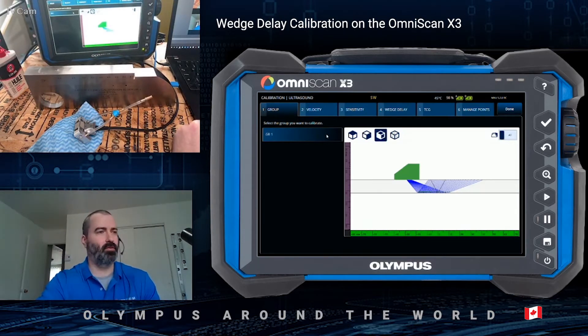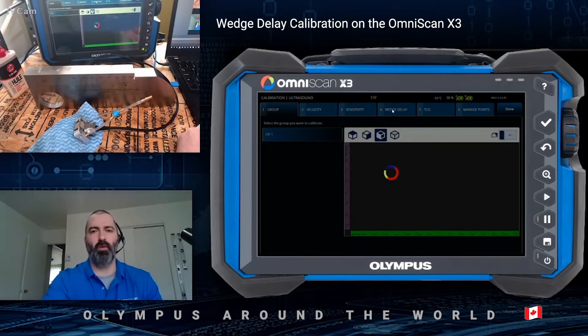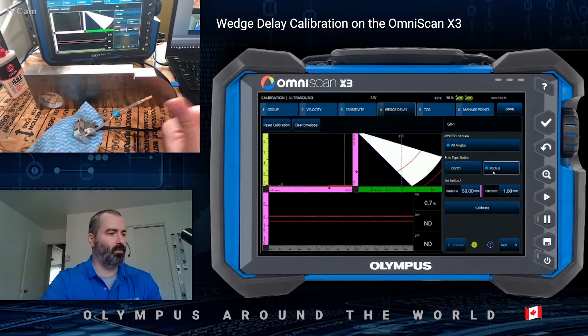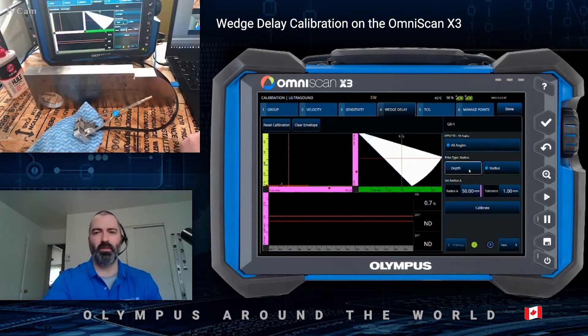The first step is to select the current group to calibrate. In my case, I only have one — Group 1 — so I can move on and select wedge delay. The tool gives you options for both depth and radius calibration. Since we're using a side drill hole of a known depth, that's what we will select.